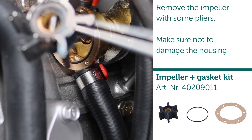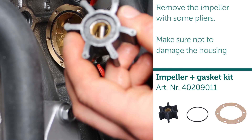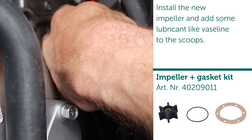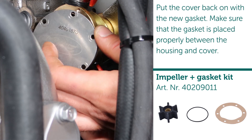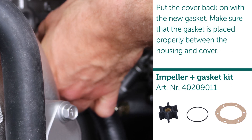Remove the impeller with some pliers. Make sure not to damage the housing. Install the new impeller and add some lubricant like Vaseline to the scoops. Put the cover back on with the new gasket, making sure that the gasket is placed properly between the housing and cover.